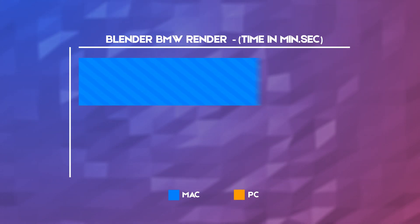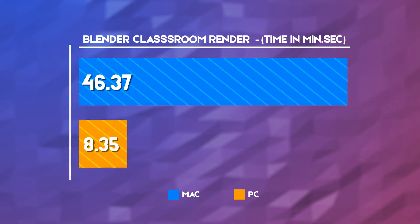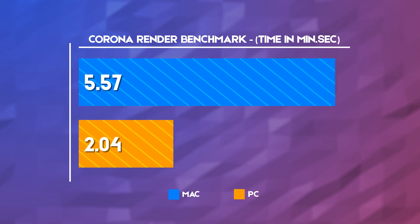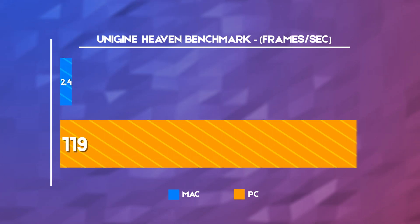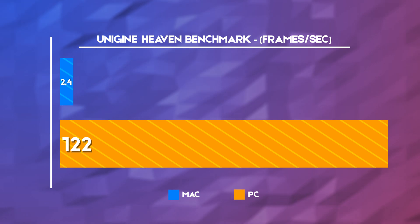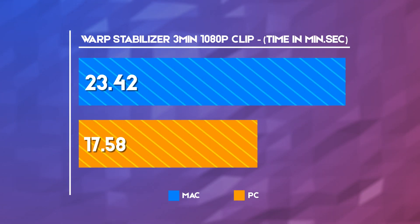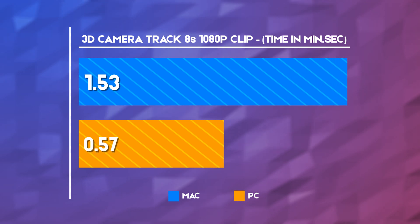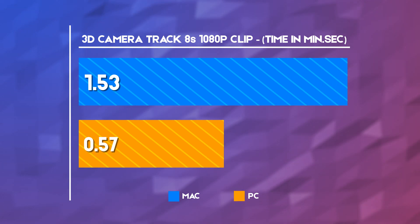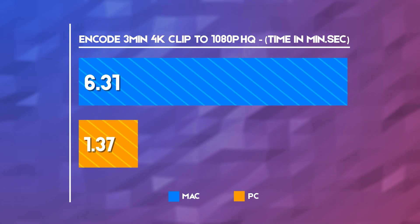In the Blender BMW benchmark, we can see the PC finishing in a sixth of the time, and the same goes in Classroom, where we can see drastically improved rendering speeds. In Corona, the PC finishes in a third of the time. Moving on to graphics, we can see in Unigine Heaven and Valley the RTX 2060 Super absolutely destroying the old Intel HD 4000. Now for some content creation with Premiere Pro's Warp Stabilizer, After Effects 3D camera tracking, and finally encoding a 3-minute 4K clip to 1080p high quality.